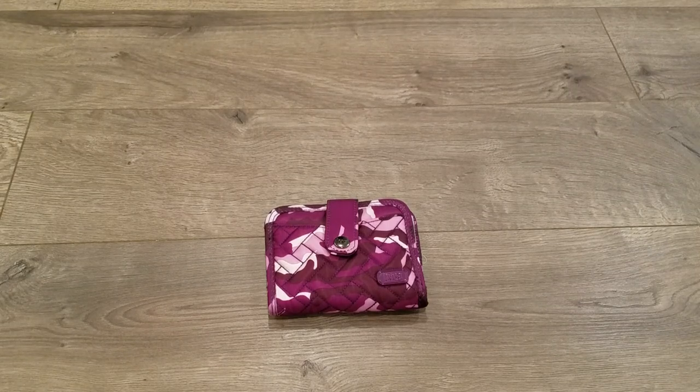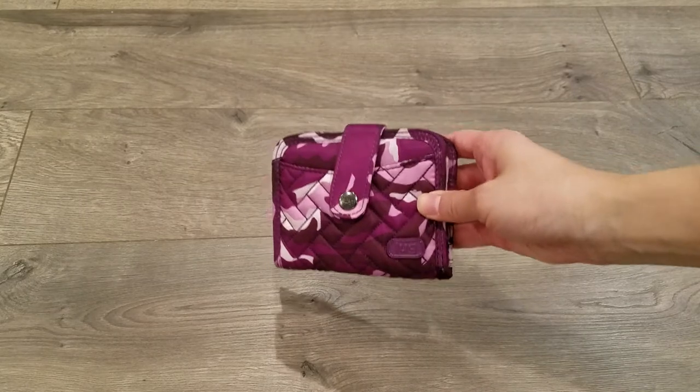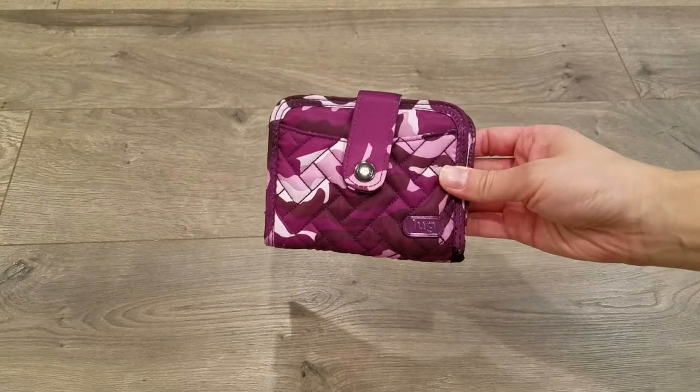Hey everyone! So today I want to show you another one of Lug's newest products for 2020. This is the Lug Minuet compact wallet and this print is in camo purple.